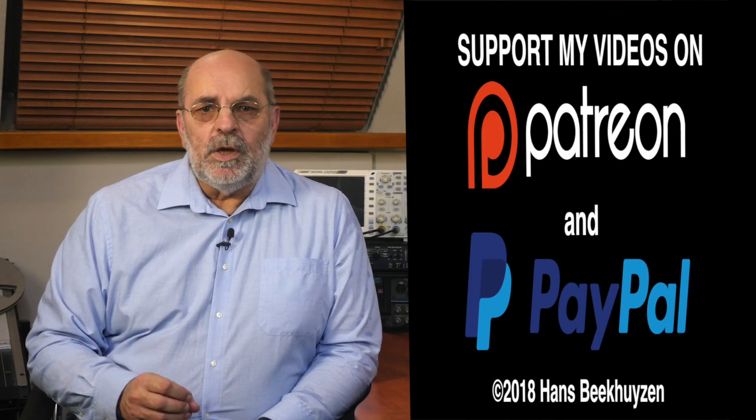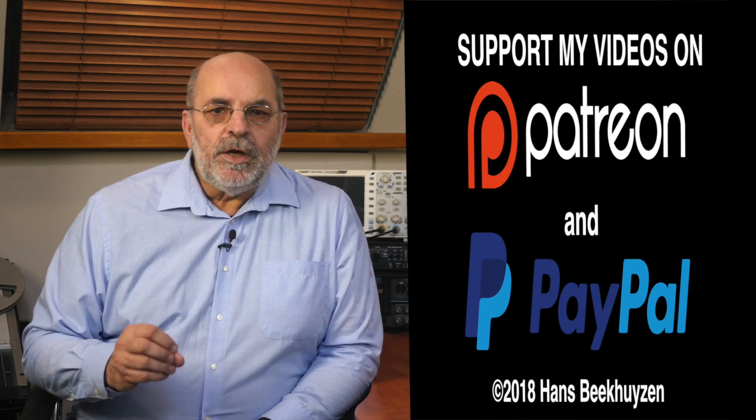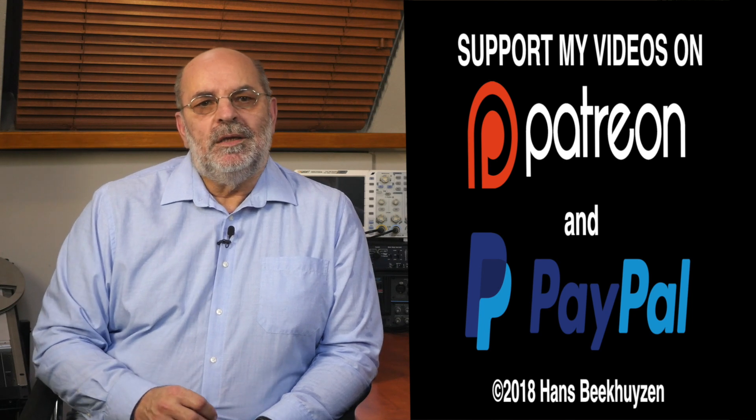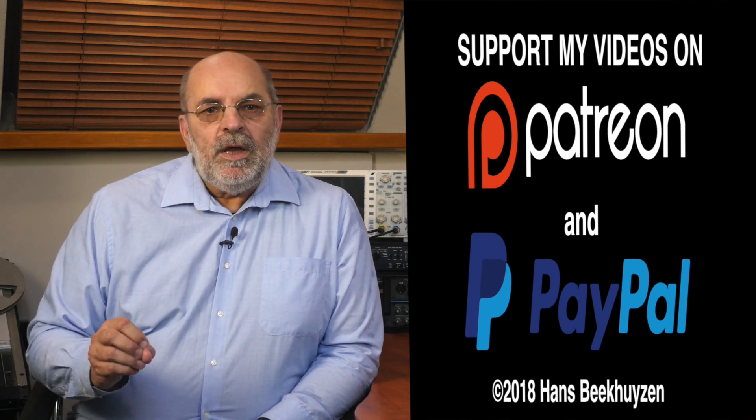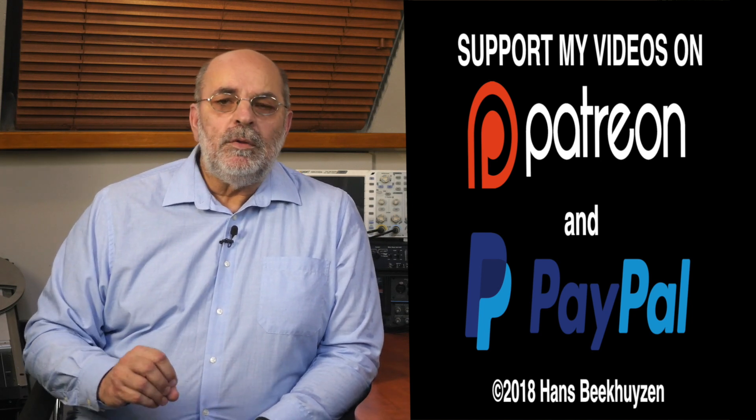A disclaimer: I haven't reviewed all Raspberry Pi DACs, so if there is a manufacturer convinced they make an even better product, just let me know and we can set up a review. If you want to stay up to date, subscribe to this channel or follow me on Twitter, Facebook, or Google+. If you liked this video, please consider supporting the channel through Patreon or PayPal — any financial support is much appreciated. The links are in the comments, and help me help even more people enjoy music at home by telling your friends on the web about this channel.